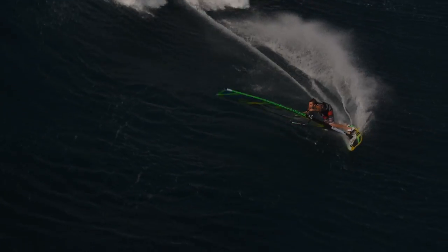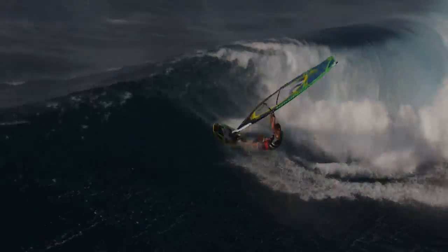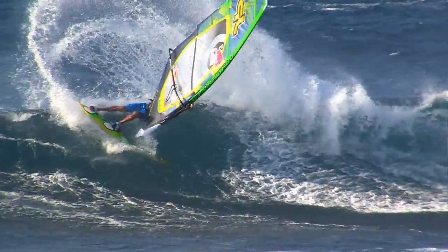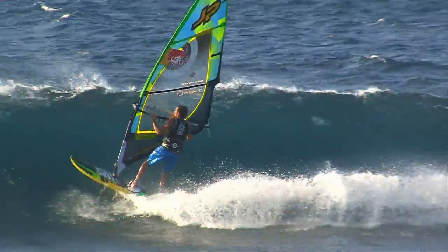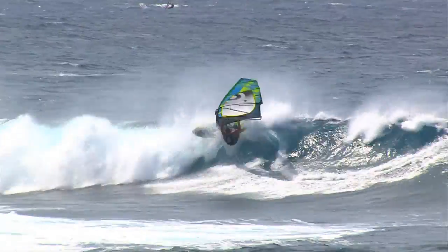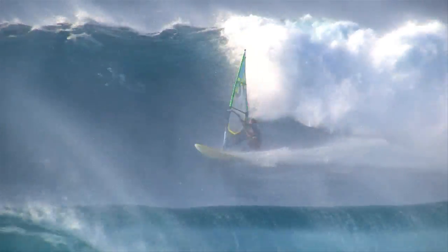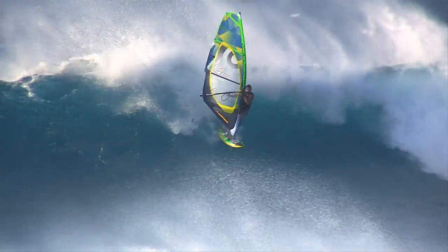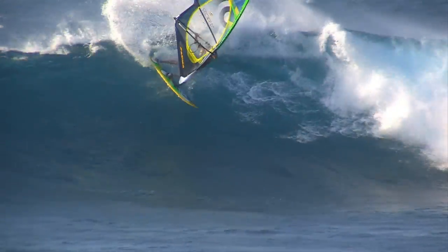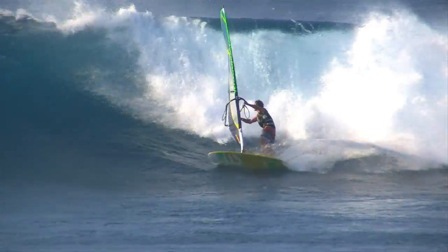Introducing the all-new Fly down-the-line wave sail. The Fly excels in pure, clean waves where the light, soft handling allows for an experience as close to surfing as possible. Designed with a center of effort that is low and forward in the sail, the Fly retains a handling pedigree and control levels that keep you where the action is in the critical sections of the wave you've been hunting down.